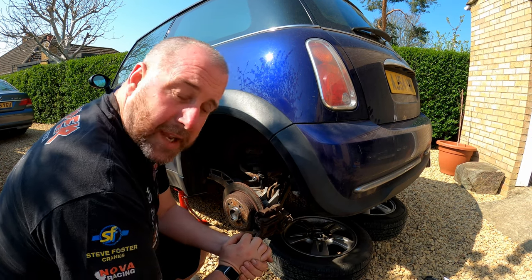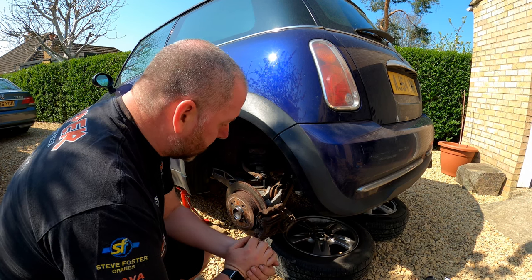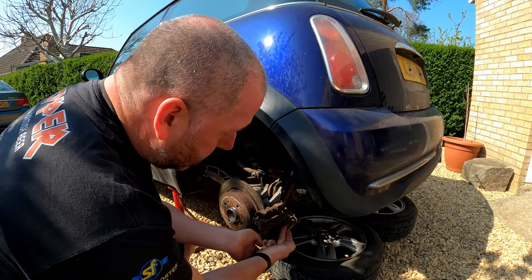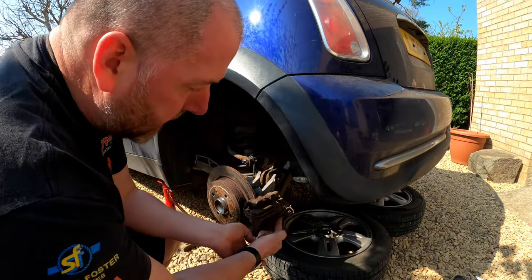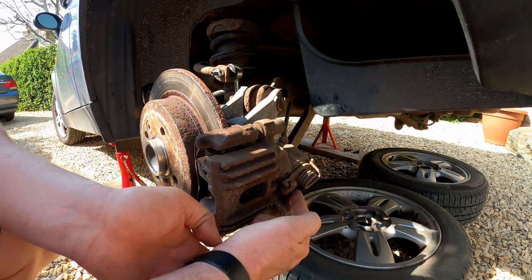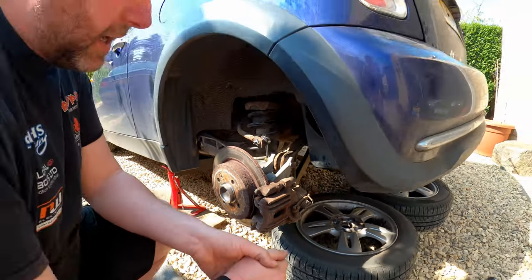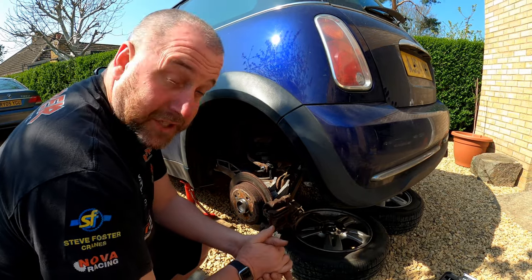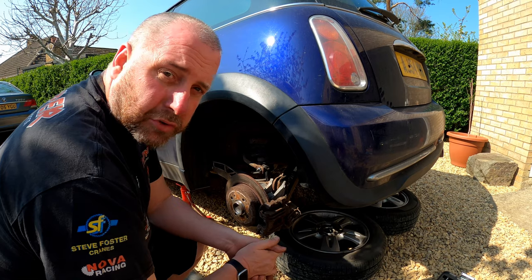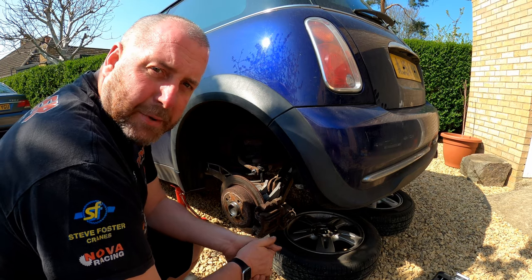Obviously in order to do that we need to take it off the car. To get it off, there's a few things we need to do - it's not just a case of unbolting it. First we need to remove the handbrake cable into this little lever. In order to take the tension off the cable we'll need to go inside the car and mess around with the handbrake in there. Once we've got that off, we can slacken off the hydraulic hoses and then unbolt the caliper. Let's get amongst it.